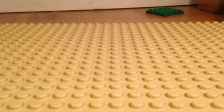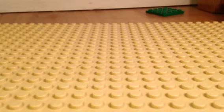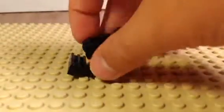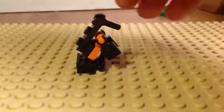So it looks like that, and then fold them in. And then finally you add that piece — or the arm, or the hand piece.